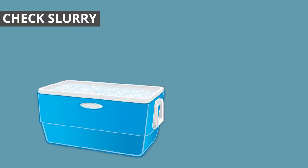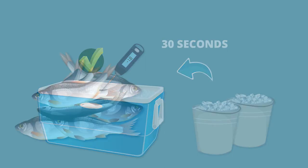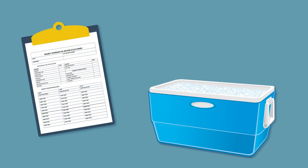To check the temperature of the slurry, insert the thermometer into the water and leave it there for 30 seconds to get an accurate reading. If the temperature is above 2 degrees, add some more ice, mix the slurry and recheck the temperature. To check the temperature of the fish, first select one fish to track its temperature. Tie a piece of string around the tail so you can find it again. Insert a sanitised thermometer into the anal hole and hold it there for 30 seconds. Then clean and sanitise the thermometer. Record the temperatures on the datasheet and place the fish back into the slurry. Continue to check the temperature of the same fish throughout the day.